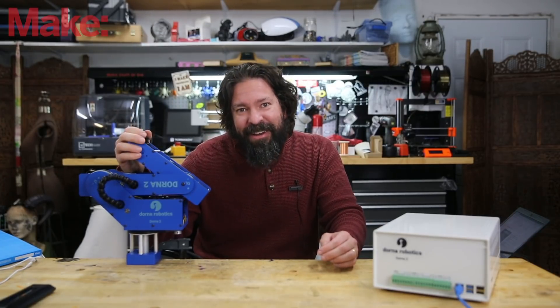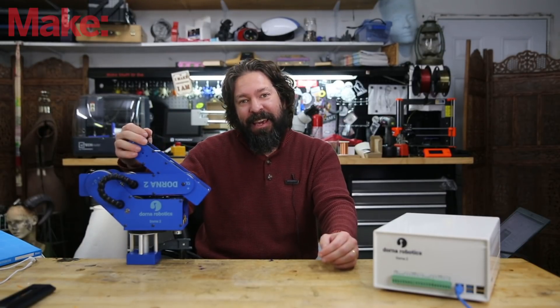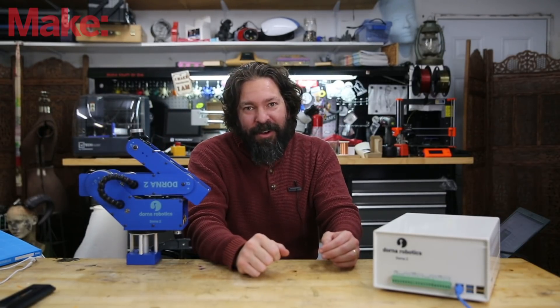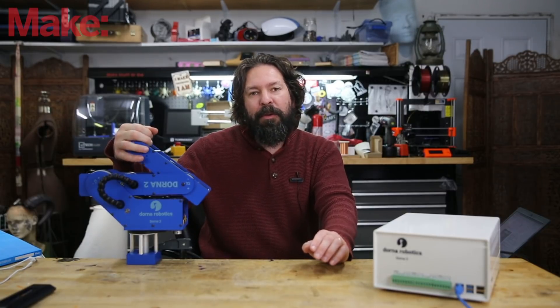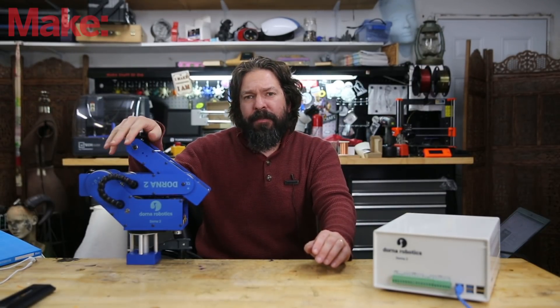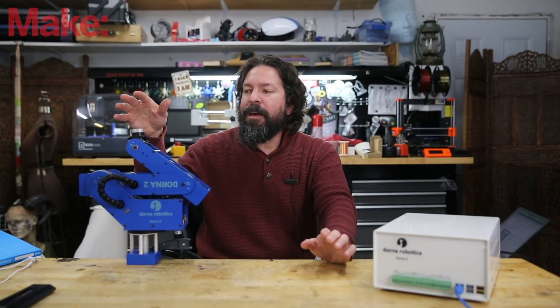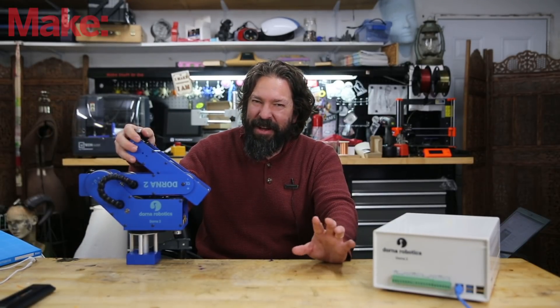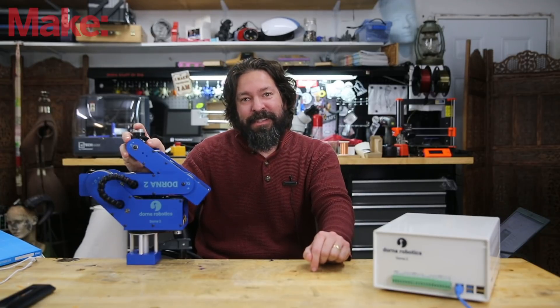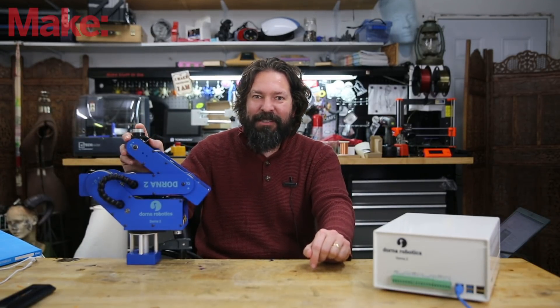One use that I was very excited to try was to mount a camera to the end of this and get some fancy camera movement that I couldn't do on my own. I experimented with this and had a lot of fun. Unfortunately the maximum payload of this machine is 1.5 nominal, up to 2 kilograms possible maximum load, and my DSLR is over that weight limit — it's a little over five pounds. So I had to use a GoPro and my cell phone, but even then this thing was pretty fun to play with.